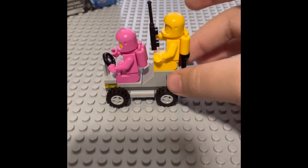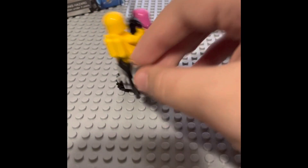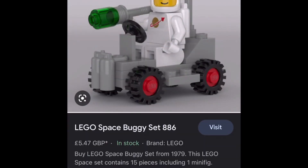I'm pretty sure this buggy is a reference to a 1979 Lego set — obviously a Lego space buggy. I'll put a video on screen of what it looks like on Google. Today I'm going to be taking this buggy and transforming it into what it looks like on the screen to you right now.